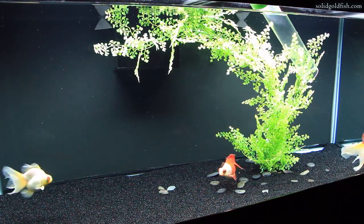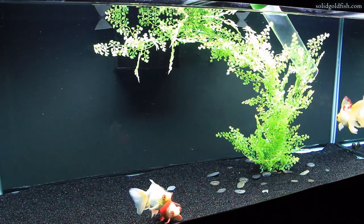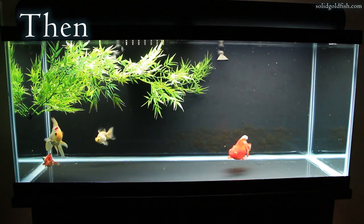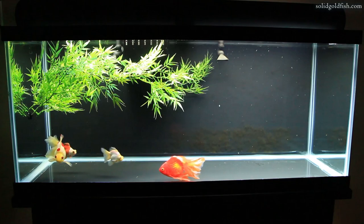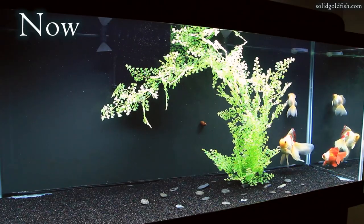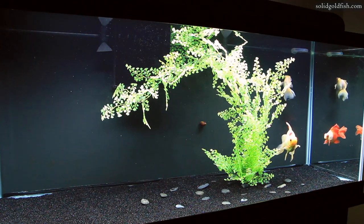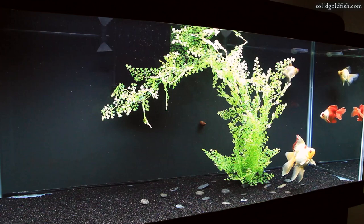Hey guys, I've had a few people request for me to make a video showing how to clean sand substrate in an aquarium. As most of you probably know, I recently switched from a bare bottom aquarium to having sand substrate in my goldfish tank. It's kind of a big difference, but the sand is actually fairly easy to clean, as I think some of you might be surprised to find out.